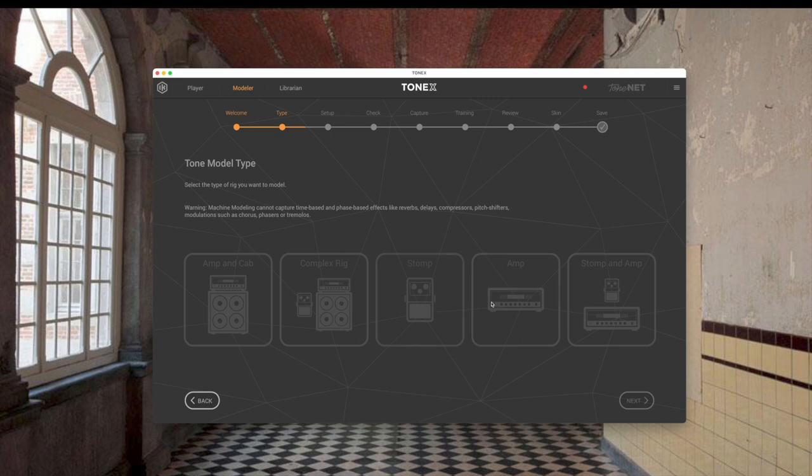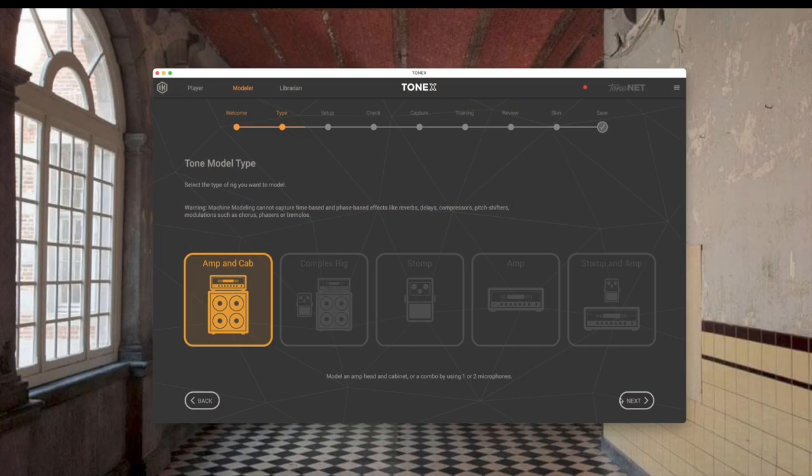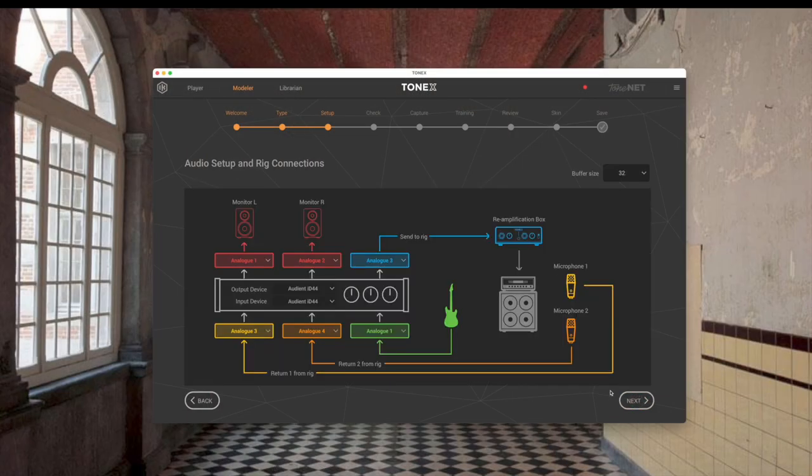What I am capturing today is just straight amp and cab — that's what I'm going to select. I'm using the Two Notes Captor X, which qualifies as a cab. Once I've got that chosen, I click next. Here I do my input and output routing. I've got my guitar going to the analog input of the ID44, and the analog output three is being sent to rig — that's the one you send to the line input on the Tonex capture.